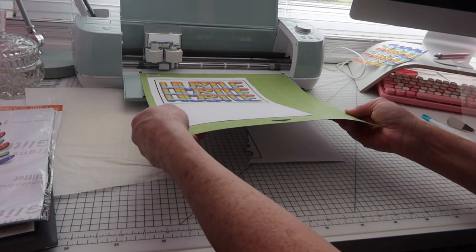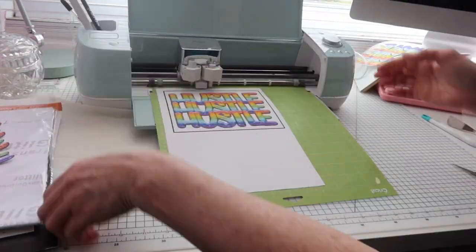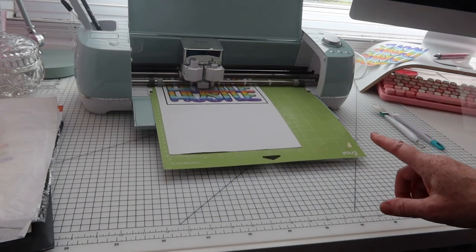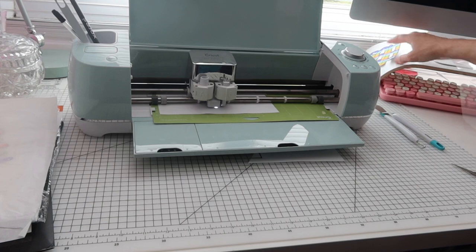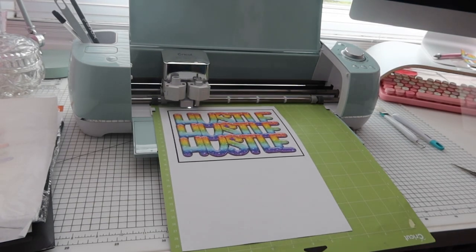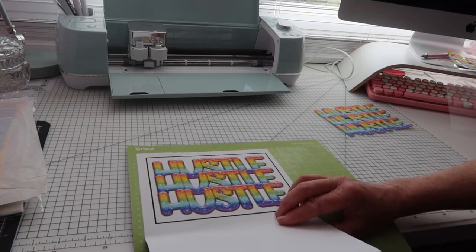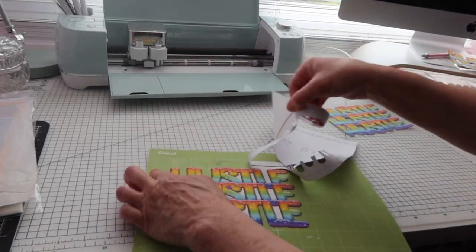I'm going to put this into the Cricut — I've set it to card stock, so all being well it should cut straight through, which is what I want. Now I've reprinted the glitter paper and as you can see this time it has come away perfectly — that's what I wanted, it all cut away nicely.